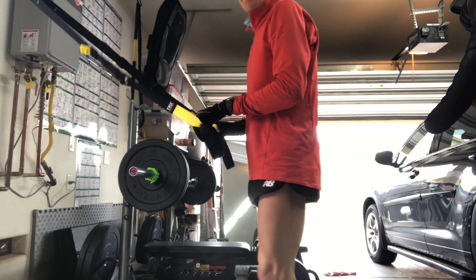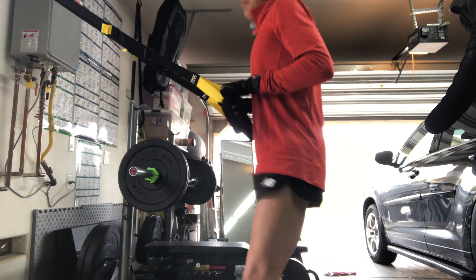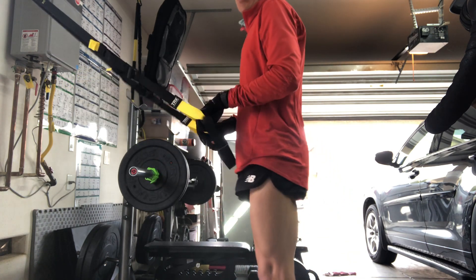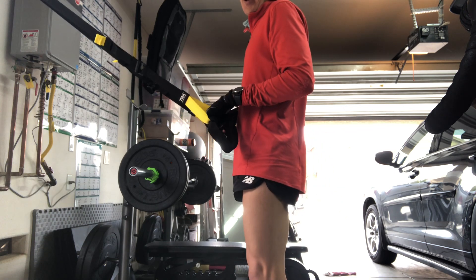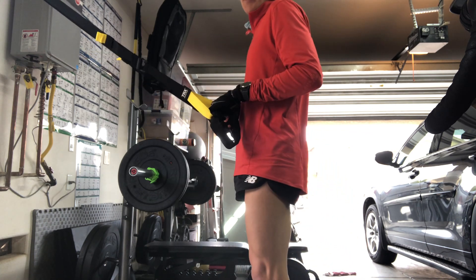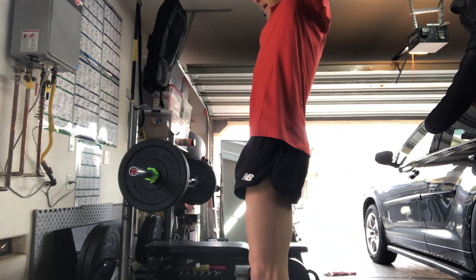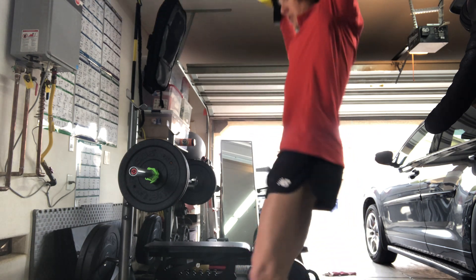Here we go back to the squat — again coming down about 90 degrees, and as I come up I'm trying to simultaneously squeeze my glutes and activate my quads. If you can do that simultaneously you can really produce a lot of power, especially when you're running whether it's for sprinting, short distance, or just maintaining form during a long distance run. You can even make this harder by lifting the bands overhead and doing an overhead squat — sometimes I like to throw those in.